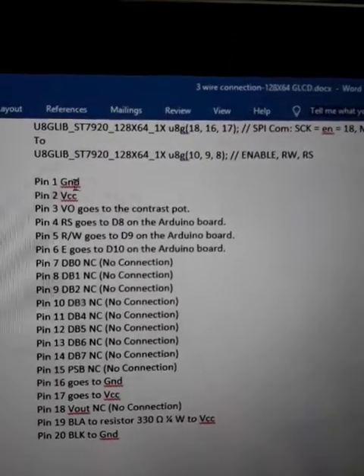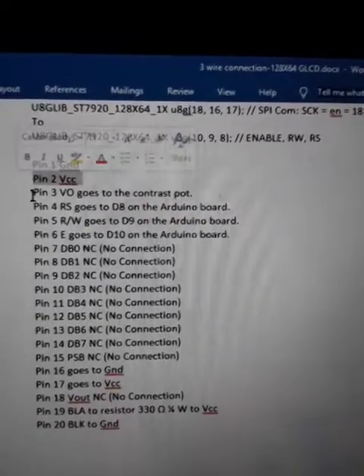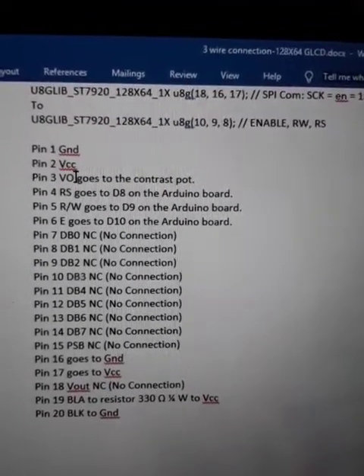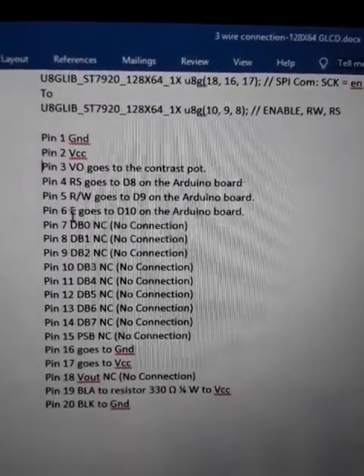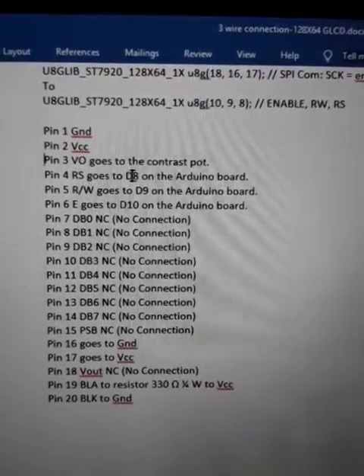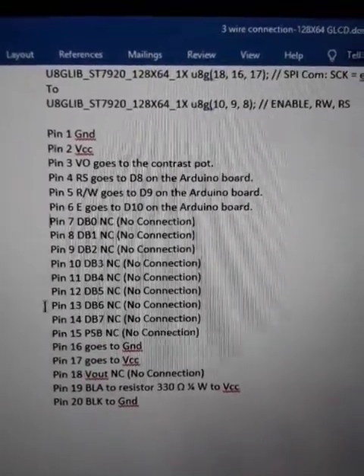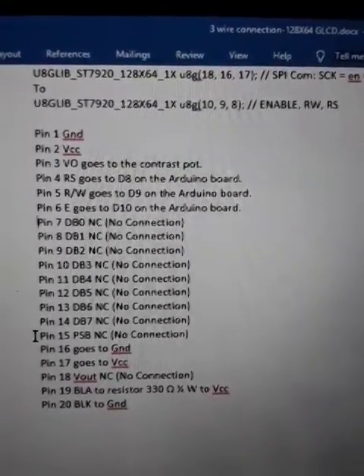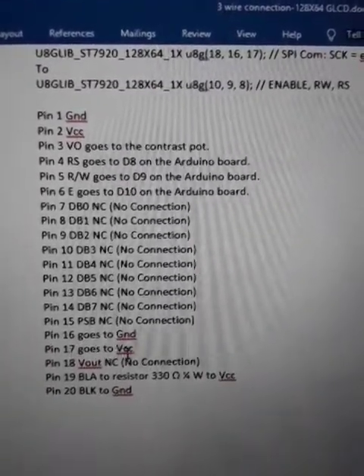From the graphic card: pin 1 is ground, pin 2 is 5 volt, pin 3 is used for controlling the contrast. Pins 4, 5, and 6 are connected to Arduino pins. Pins 7 through 15 are not connected to any pin.